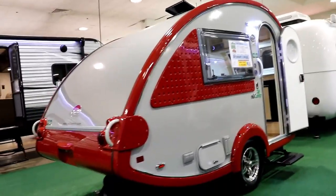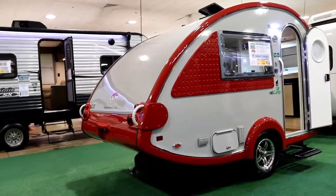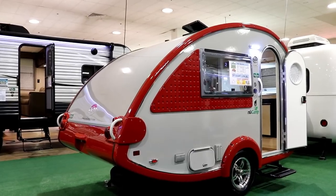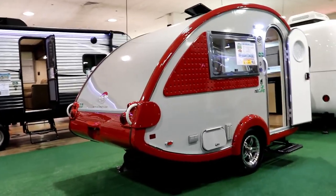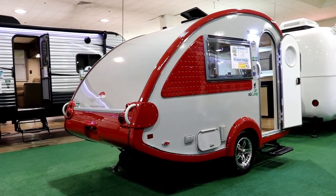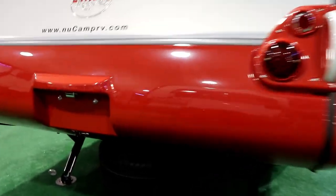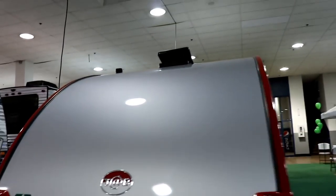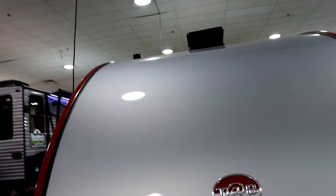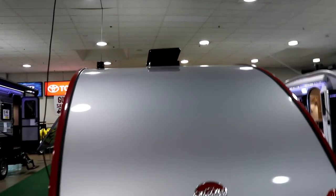You can see how the TAB 320 curves coming around the back here. They do have a boondock edition, which is basically the replacement of what they used to call the outback edition, which will give this a lot more ground clearance. It'll take the spare tire that is down here on this 320 and move it up on a rack on the back section. If you're going to be having solar panels, that's up in the back there — that is where you would have them.